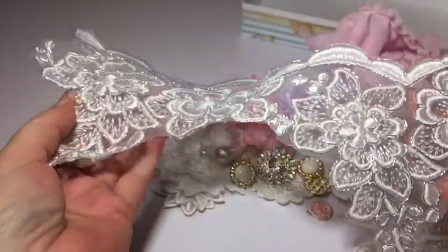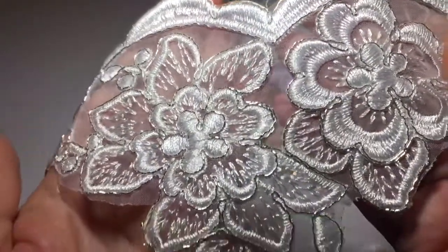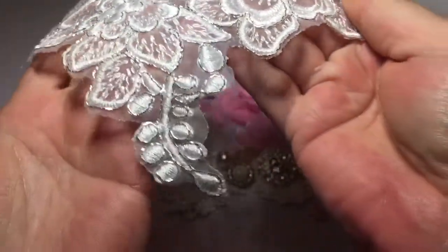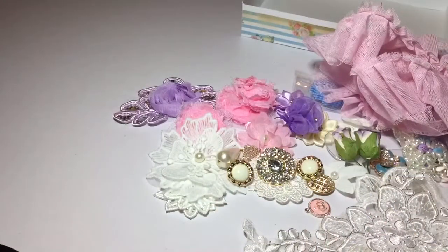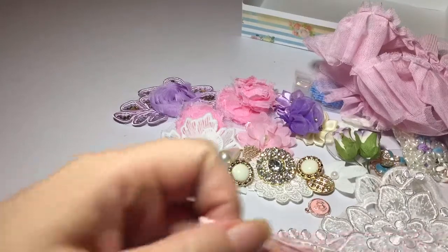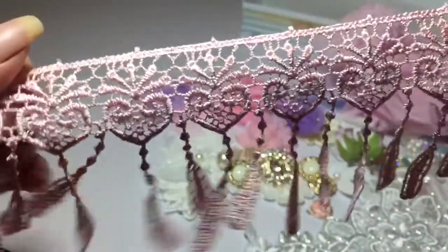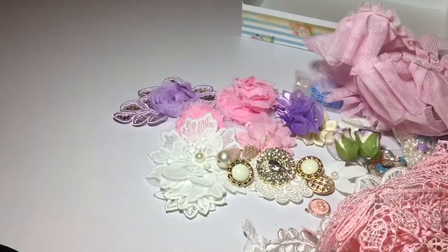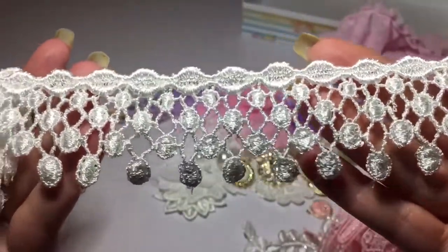Look how big this is — and it has a silver thread going through there. It's just beautiful. And we have this heart trim with the dangles, and it's a light pink. Really pretty. And this trim — it's really pretty too, it's so soft.